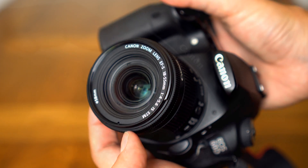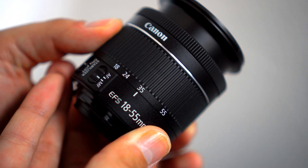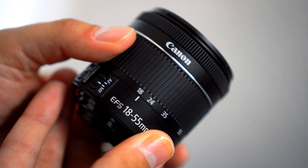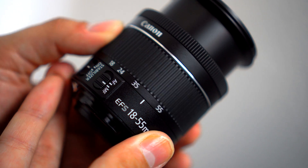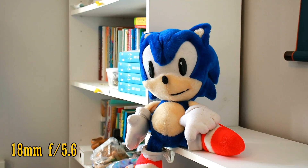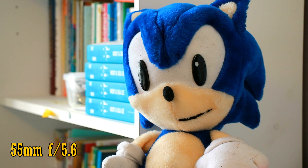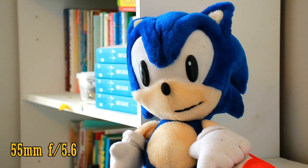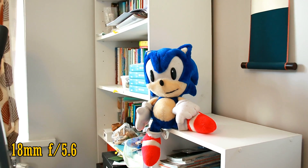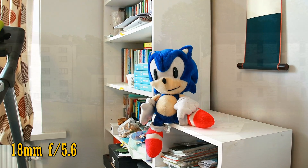The zoom ring on this brand new lens turns really nice and smoothly, but I can warn you, those kit lens zoom rings stiffen up over time. One nice hidden feature of Canon's newest zoom lenses with variable maximum apertures is that if you're shooting at an aperture of f5.6 or darker and you zoom in all the way or zoom out, you don't see any sudden changes in light levels as you're shooting video, if you're not zooming in too quickly. Video makers will appreciate this.